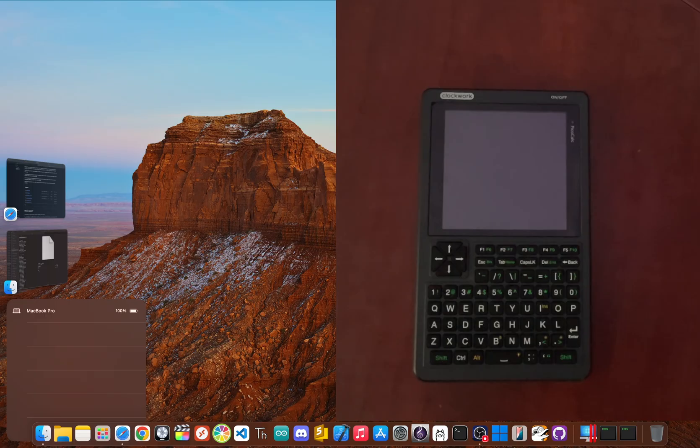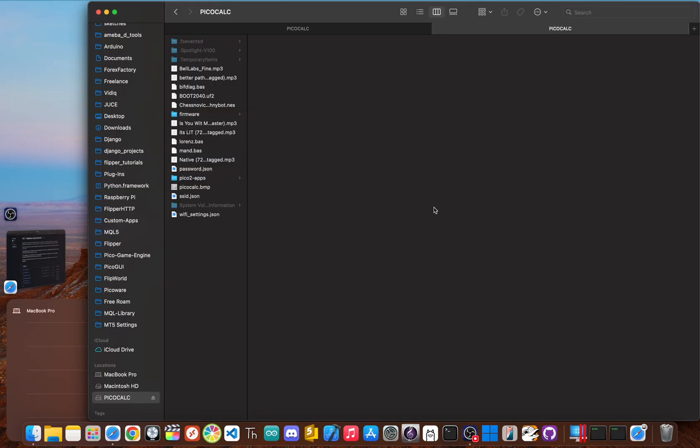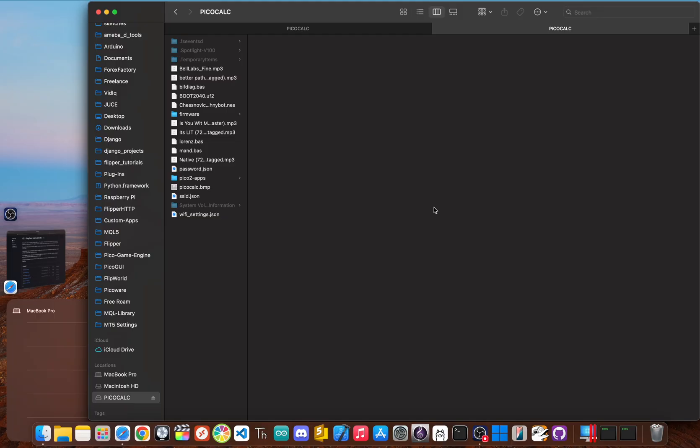With the new bootloader installed, your PicoCalc now knows to look at the SD card for firmware, but first we need to set up that card. Pop your PicoCalc SD card into a reader on your computer. Go back to the UF2 loader GitHub release page and grab the user interface files — these create the menu you'll see on your PicoCalc screen. Look for boot_2040 for a Pico 1 or boot_2350 for a Pico 2; it's safe to download both and copy them to the root directory of your SD card. Then create two new folders: Pico1-apps and Pico2-apps. This setup lets you keep firmware for both Pico versions on the same card.